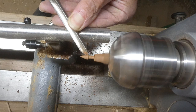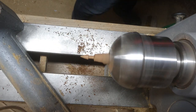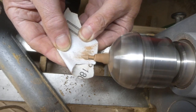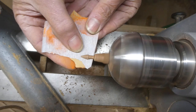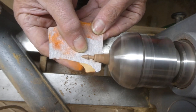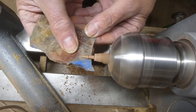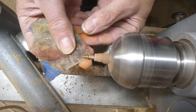Just refining the shape of it a little bit, and then some 180 grit sandpaper, then 360, and then I'm going up to 600 grit. That does give it a really fine shine.